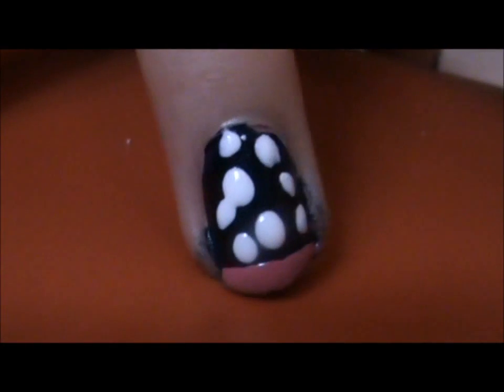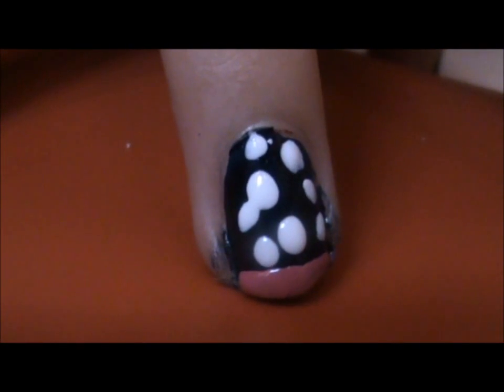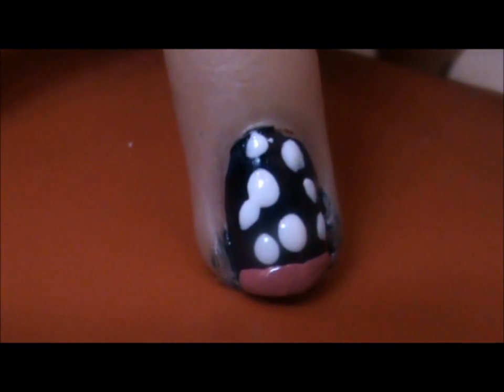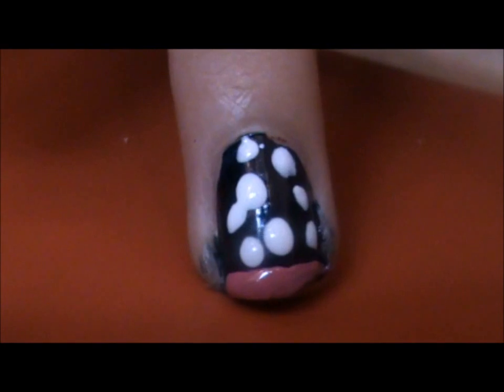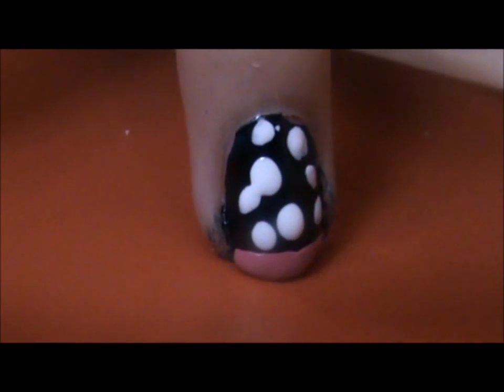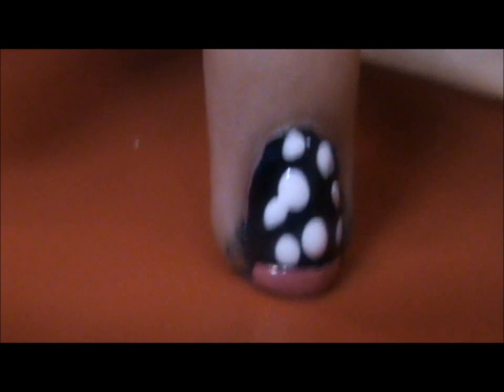There we are. That's the first look in our culture series, and it's for Spain — for the flamenco dresses. So that's the look, hope you liked it! Bye!